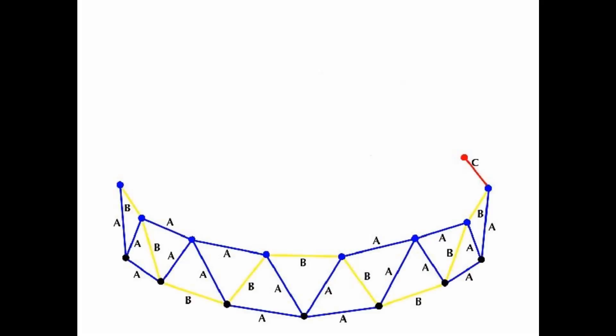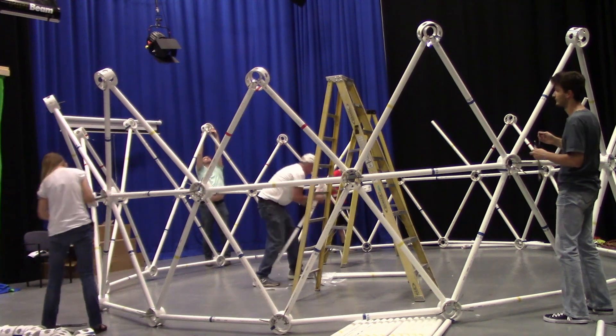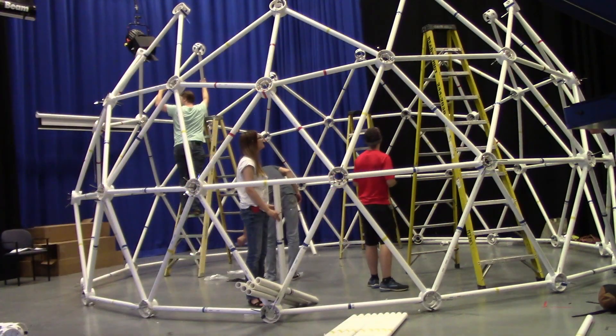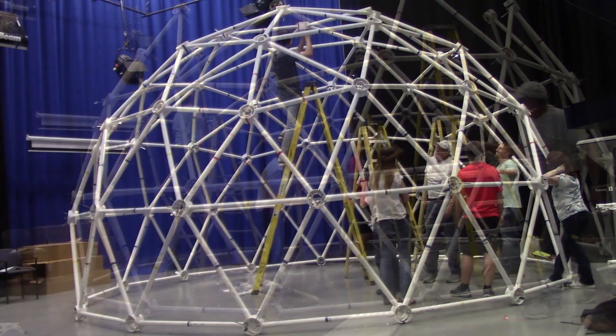Zip-Tie Domes donated a 20-foot-wide, 12-foot-tall, 3V 5-8 shelter dome to MTSU, which was built in about two and a half hours. This dome is built with 1.5-inch PVC struts, 6-inch hubs, and heavy-duty 250-pound stainless steel zip ties.